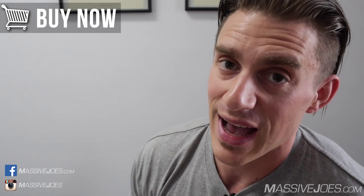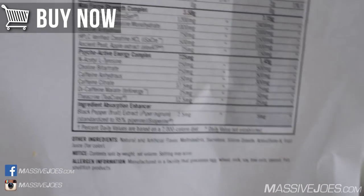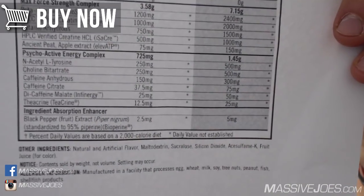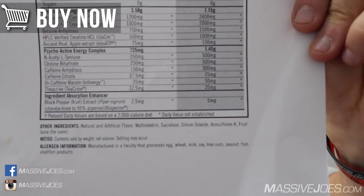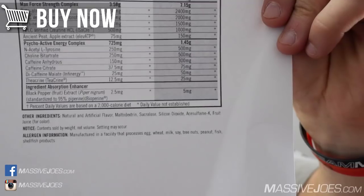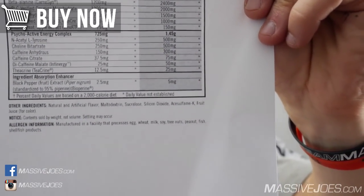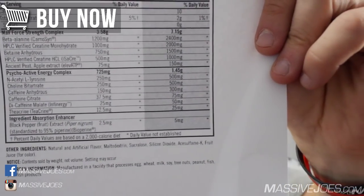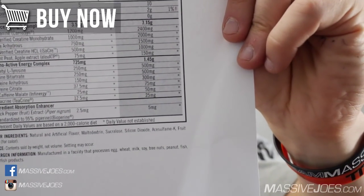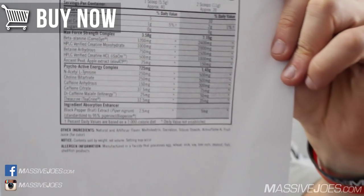The issue is that a clinical or efficacious dose of theacrine is 200 milligrams, and there's only 25 milligrams in the two-scoop serve — so it is significantly underdosed. Rounding out the formula we have Bioperine — the trademarked black pepper fruit extract — at the full 5-milligram dose, which is in there to help your body absorb all the active ingredients, plus artificial colors and artificial flavors.